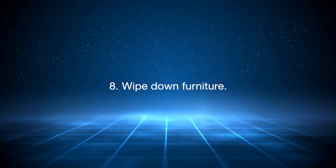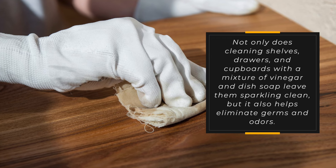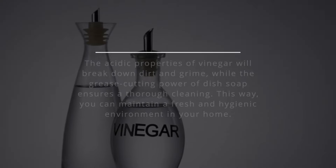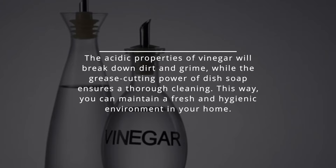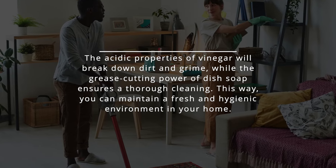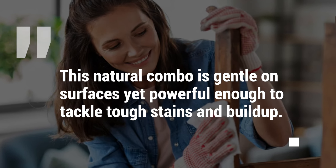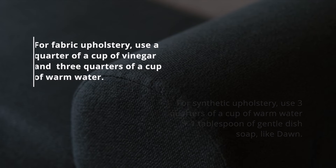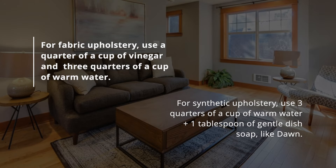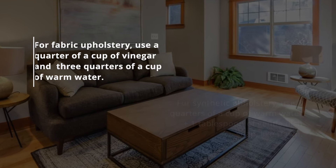8. Wipe down furniture. Cleaning shelves, drawers, and cupboards with a mixture of vinegar and dish soap leaves them sparkling clean and also helps eliminate germs and odors. The acidic properties of vinegar will break down dirt and grime, while the grease-cutting power of dish soap ensures a thorough cleaning, helping you maintain a fresh and hygienic environment in your home. This natural combo is gentle on surfaces yet powerful enough to tackle tough stains and build-up. For fabric upholstery, use a quarter cup of vinegar and three-quarters of a cup of warm water. For synthetic upholstery, use three-quarters of a cup of warm water plus one tablespoon of gentle dish soap, like Dawn.